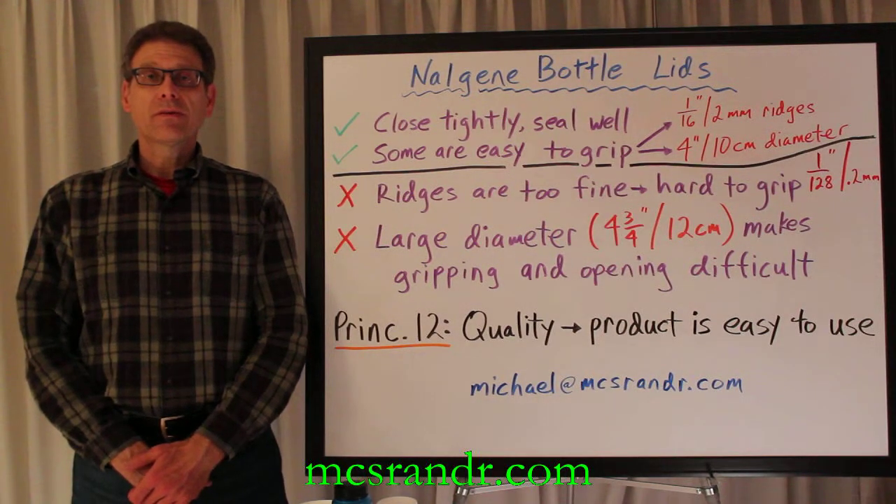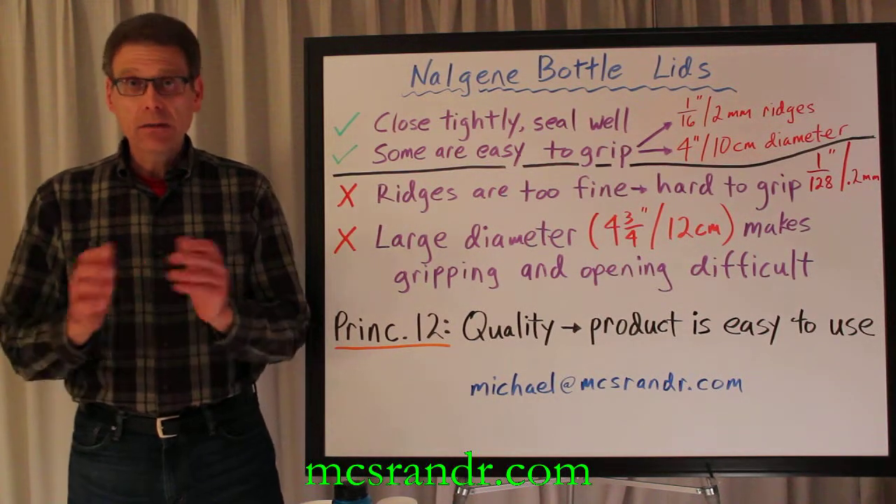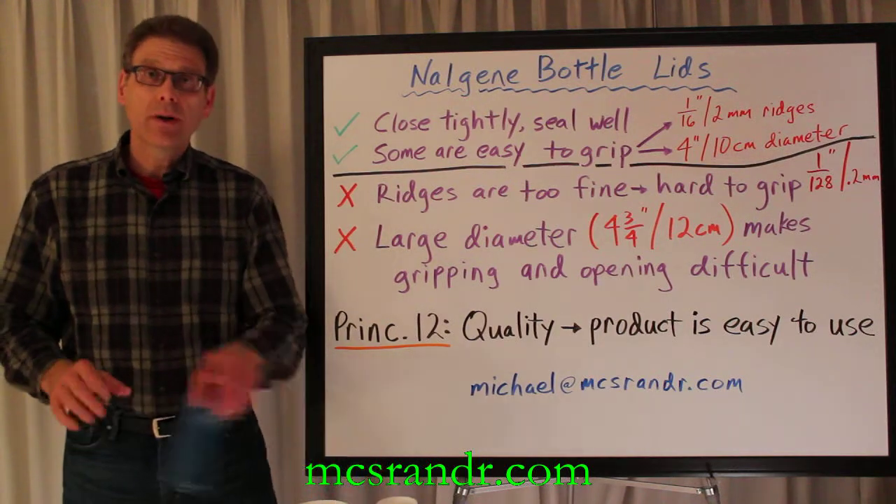Hi, it's Michael again from Michael's Customer Service Rants and Raves. Today, a little rant and a little rave about the lids from the Nalgene water bottle.